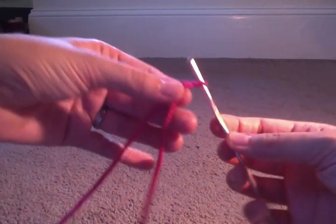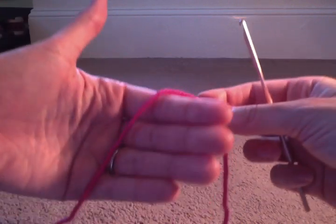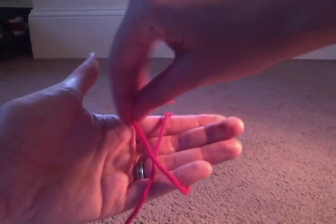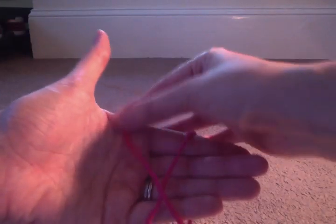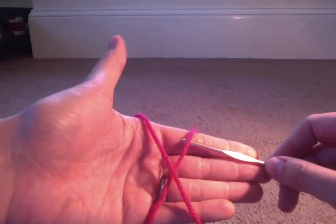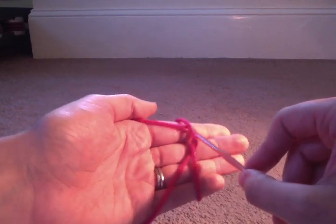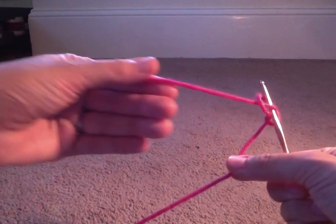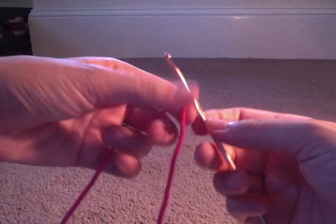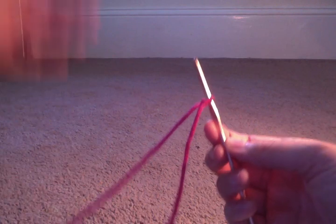One more time — feel free to go back and rewind. Yarn goes over your hand, bring the bottom up. If it's easier, you can make it longer so it doesn't fall. Hook goes under the top of the loop, grab that end, pull it under the loop, and pull. Now it's nice and secure on the hook.